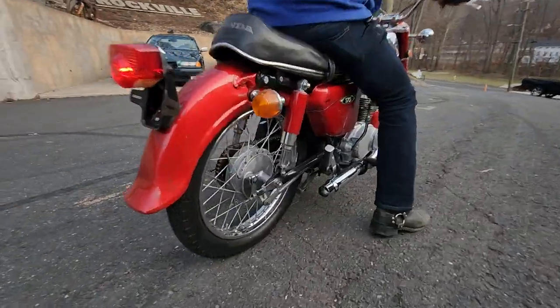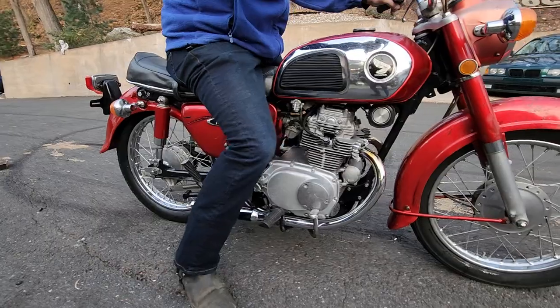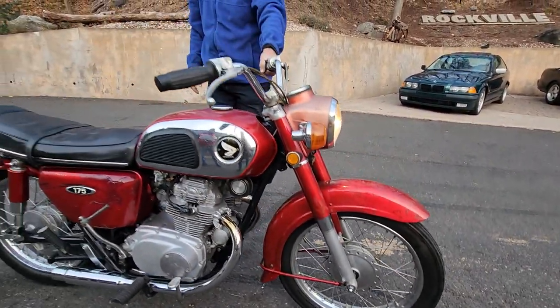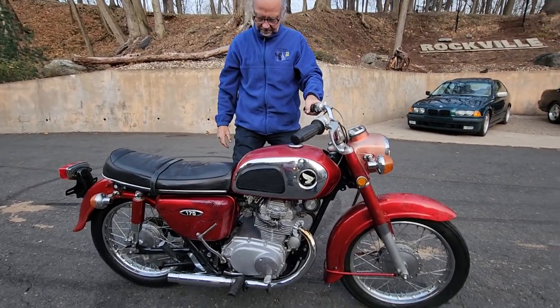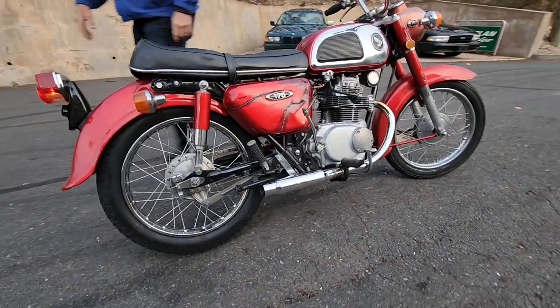Original chrome on the gas tank, original paint. Engine looks excellent. Chrome on the rims is still there. I'll go over the service order with you real quick. We cleaned the carburetor — it had been sitting for a while, so I had to clean and rebuild the carburetor. Cleaned the air filter. Re-jetted the carb for the dual exhaust by upping the main jet.